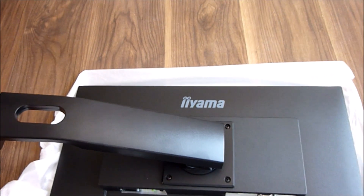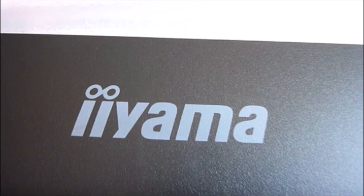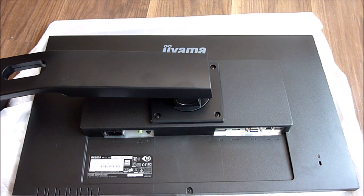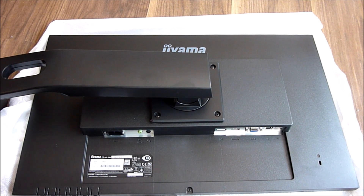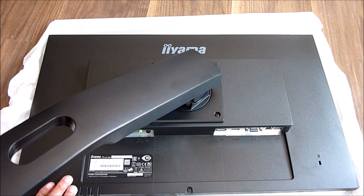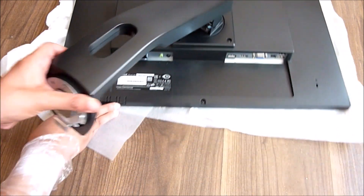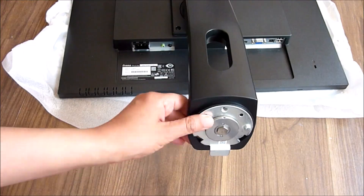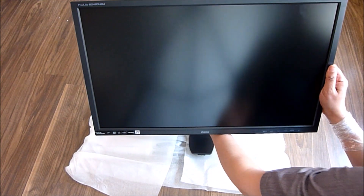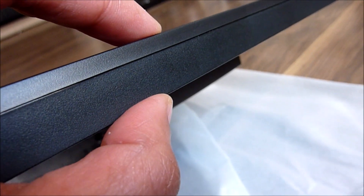The name of the monitor is Iiyama, which I've never heard of before — I've never heard of that particular brand before. But it wasn't the only monitor available at a reasonable cost on Amazon at the time of lockdown, and it was also going to be delivered quickly, so that's why I went for this particular model. It's also reasonably priced — it only cost around £130, which is quite good for a 24-inch monitor.